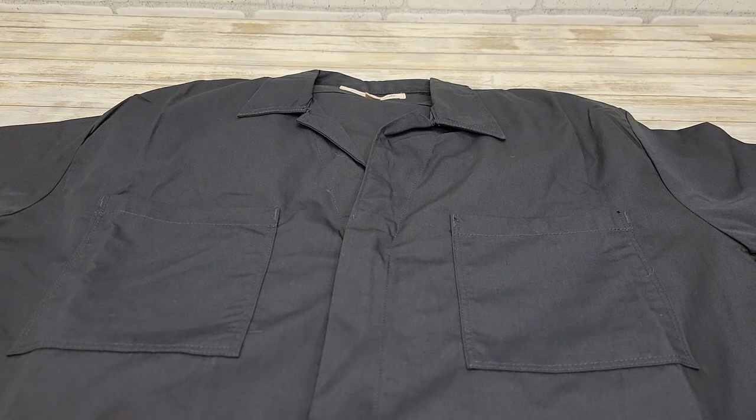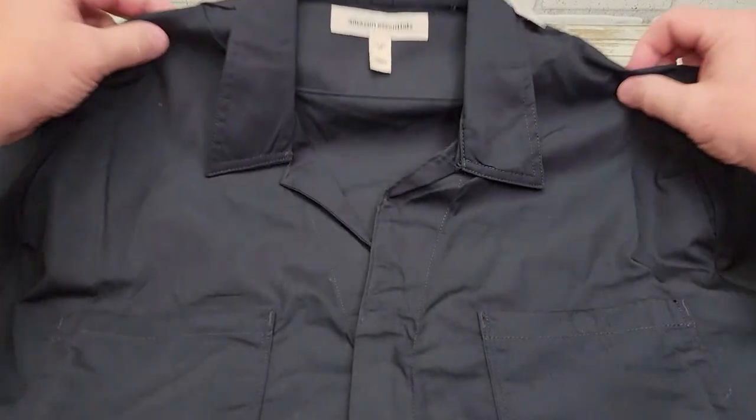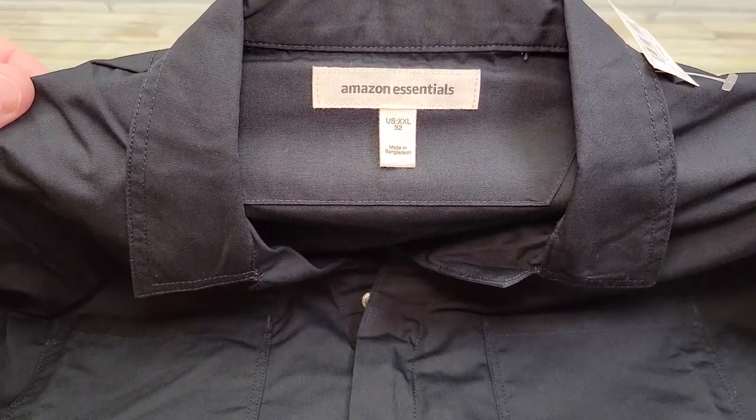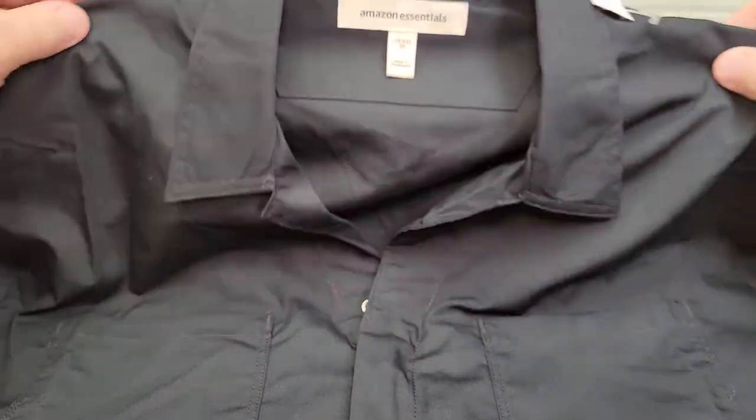Hello everyone, this is Just A Dad. Today I'm gonna do a review on this Amazon Basics coveralls. I got the XXL32. This is Amazon Essentials.